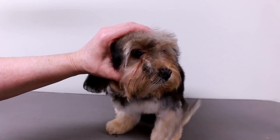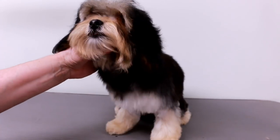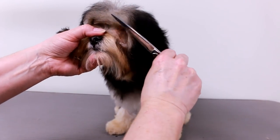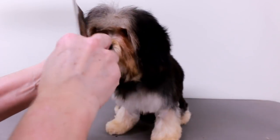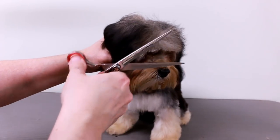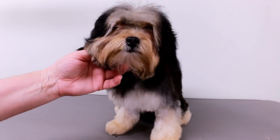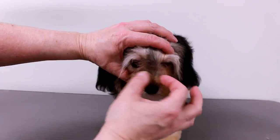I've trimmed her — oh, you're starting to get some eyes! She might start to get a little feisty because she can see me now. Okay, don't get feisty. I like to do just a little bit at a time — if I don't get it even the first time, it's no big deal. She's a puppy, she's learning.